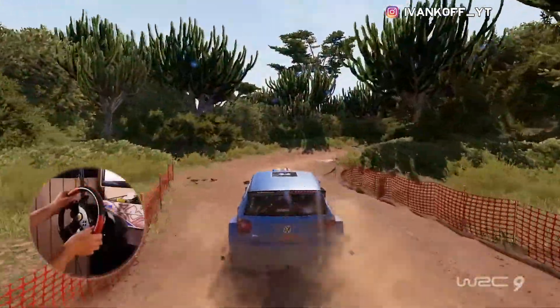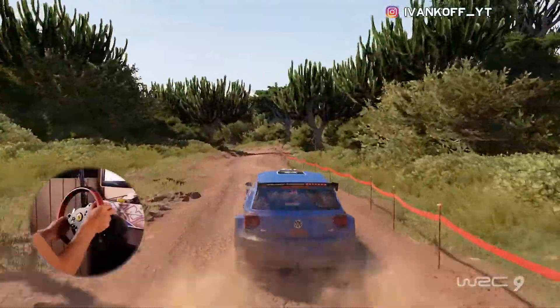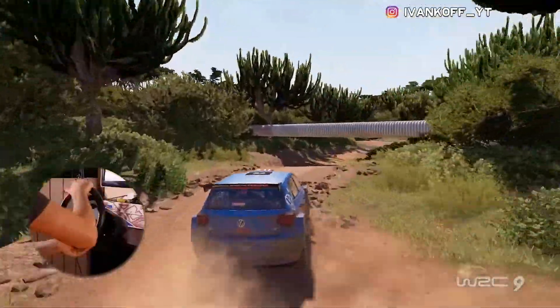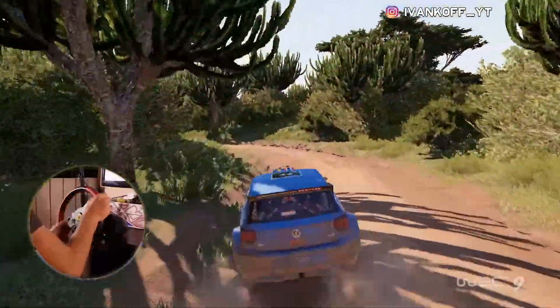Left 2, don't cut, and right 2, into dip. Into left 3, narrows. Into right 4, tightens, break, into left 3.